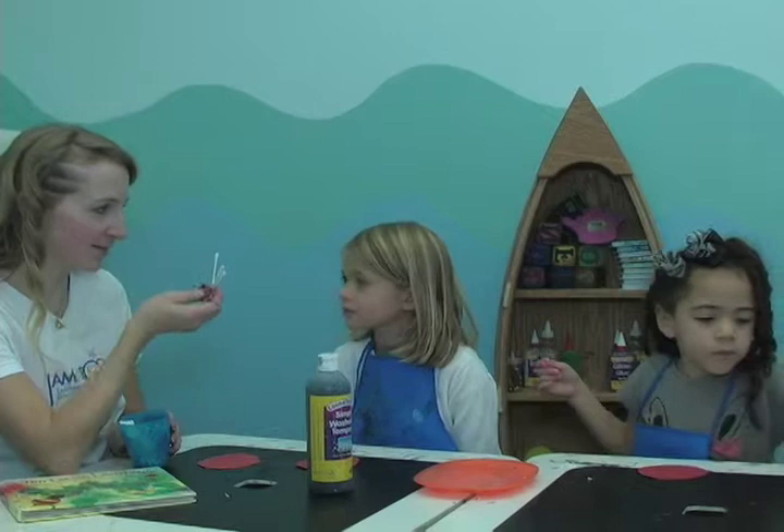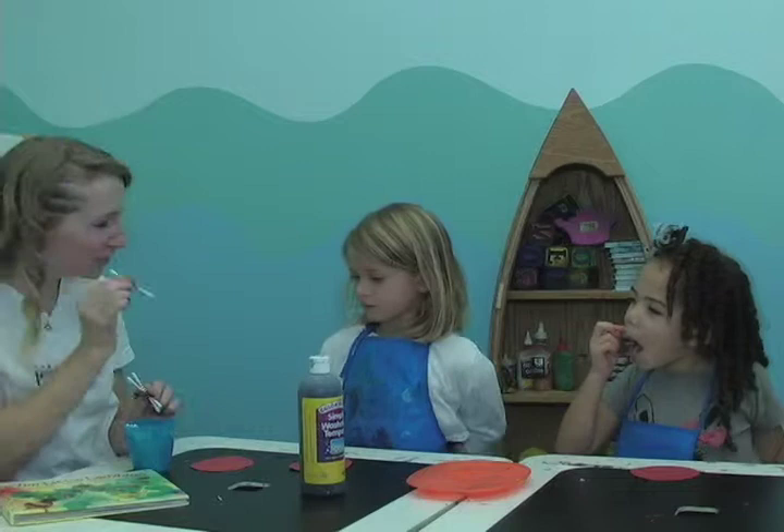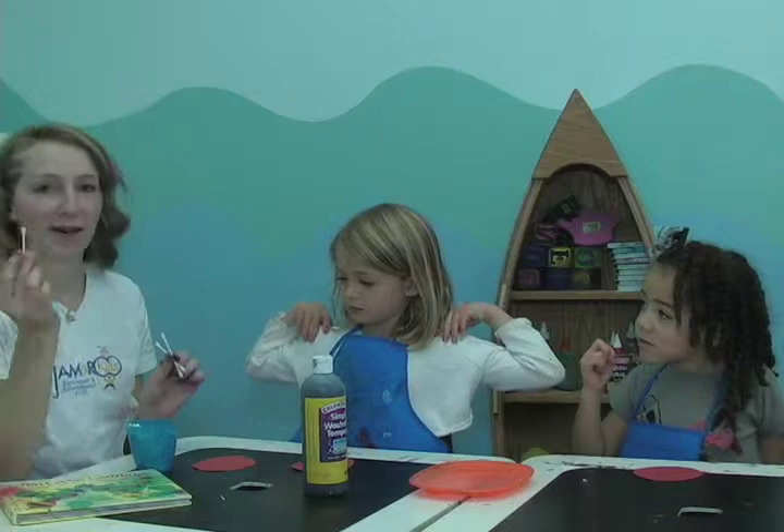What are these? Toothpicks? They're actually called q-tips. So what we're going to do is paint with these. Now you see how the ladybugs have lots of little dots? We can make little dots, or you can use them as paint brushes.